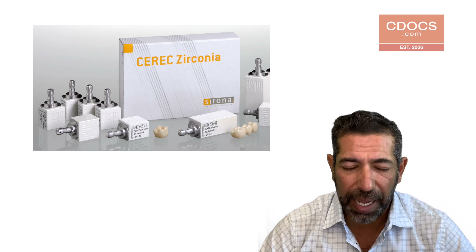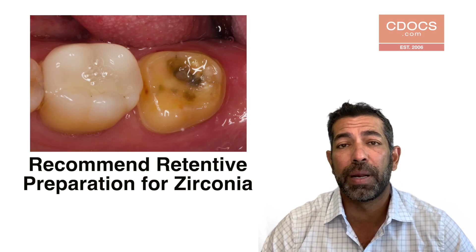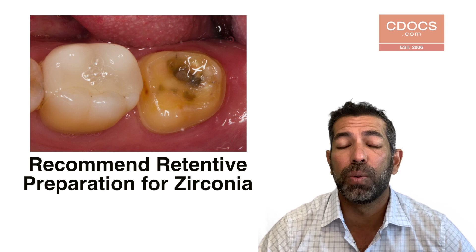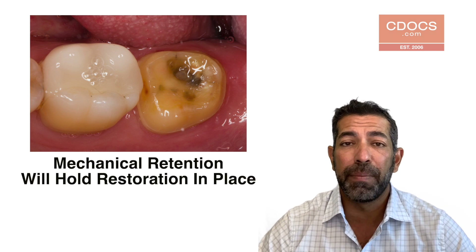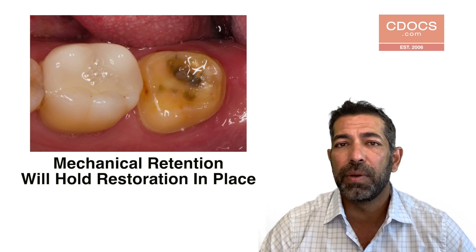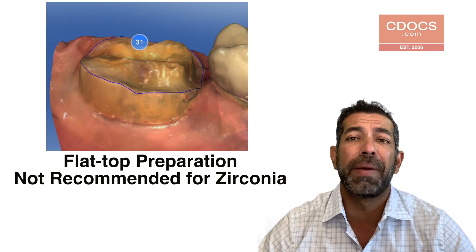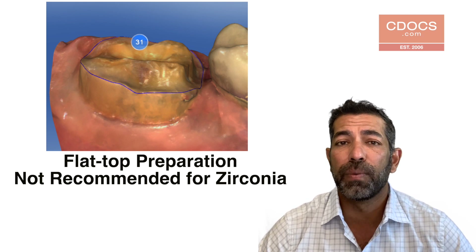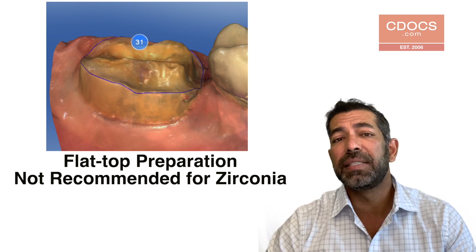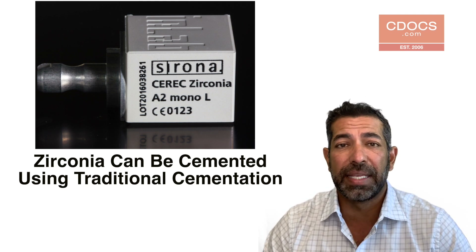Yes, you can bond to zirconia. When we use zirconia, typically what we do is we want to have a retentive preparation — think about a gold preparation. I don't need to bond a gold crown in simply because my mechanical retention holds that restoration in place. Think of the same thing for zirconia. You don't want to have a flat top type preparation for zirconia because we want to rely on mechanical retention to hold the restoration in place, which makes the cementation process much easier. That's one of the advantages of using zirconia — I don't have to bond, I can cement.